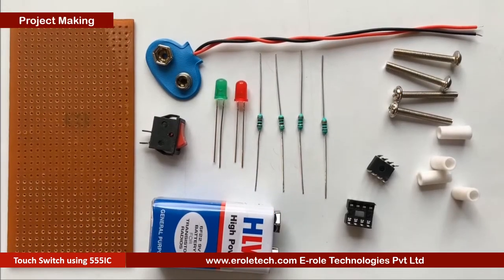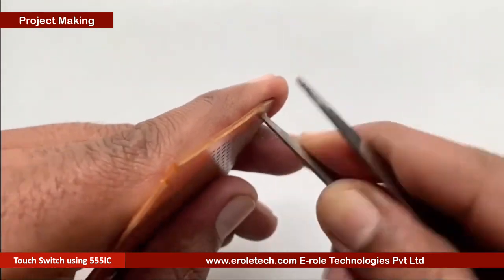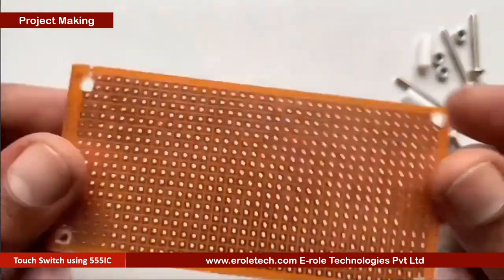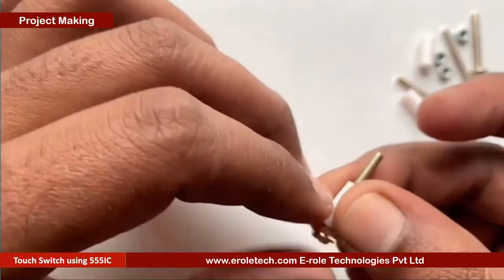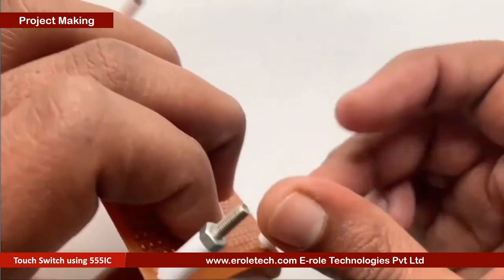These are the components we will use to make our project. First of all we will make a PCB base. We will take a zero PCB and make a hole at each of its corners. Now we will insert a one inch screw inside the hole. We will take a plastic spacer and then use a nut to lock the spacer.